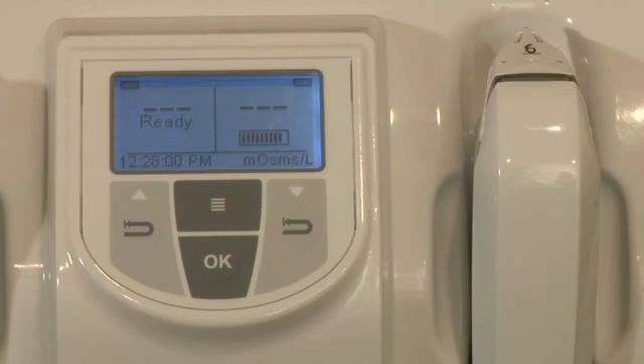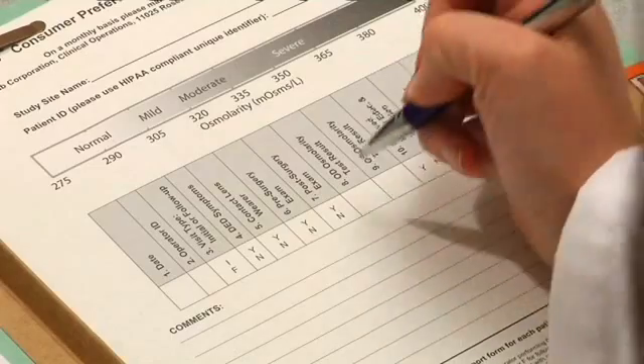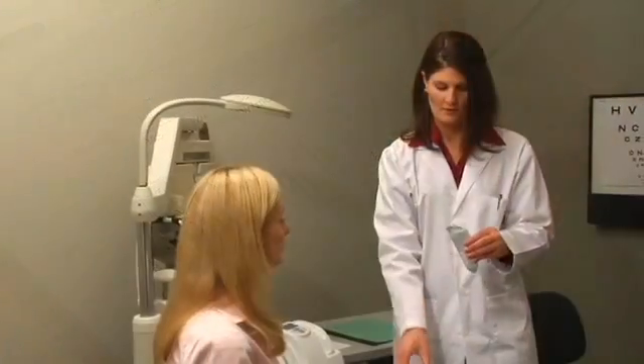Wait for the result and record the result in the patient chart. Repeat the procedure on the other eye with a new test card.